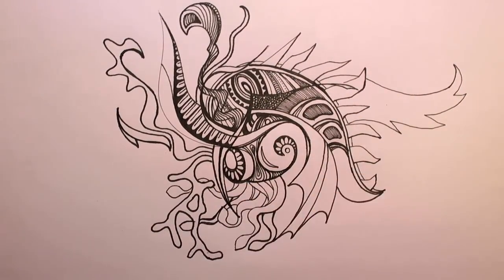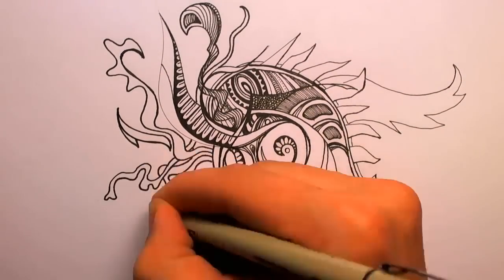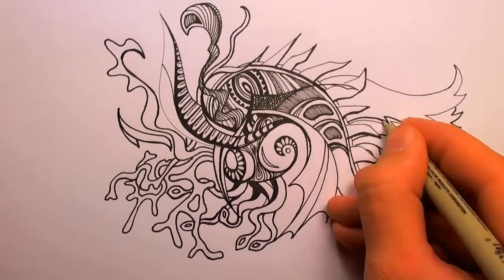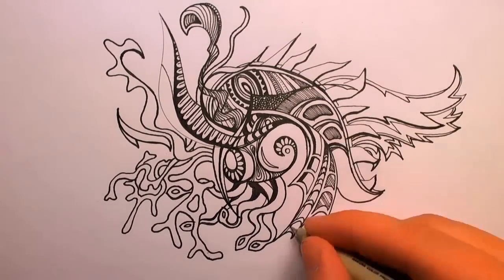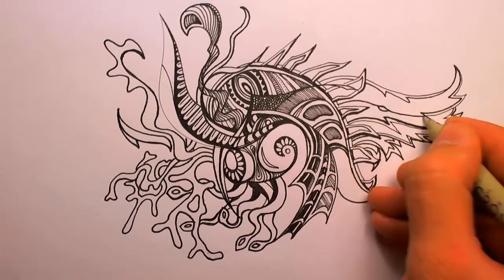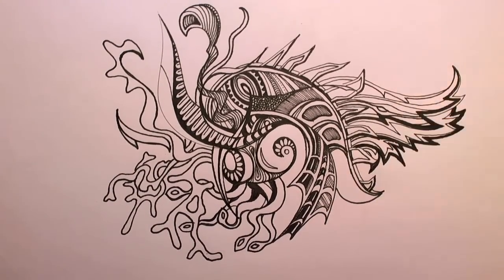Sometimes you won't feel good about the lines you've made. That's okay. You've got two options: work with it and keep going, or start a new doodle. I recommend that you work with it whenever possible. I do, however, recognize that there are situations where the doodle is irreconcilable and nothing good can come of it.